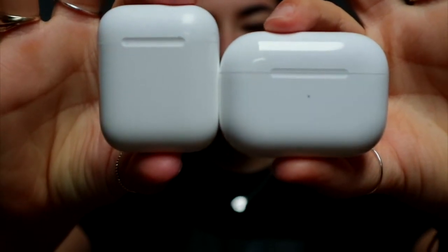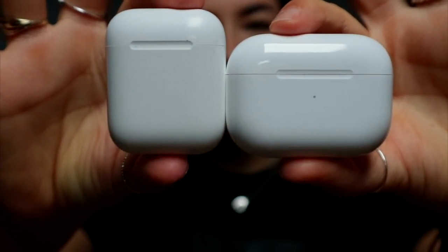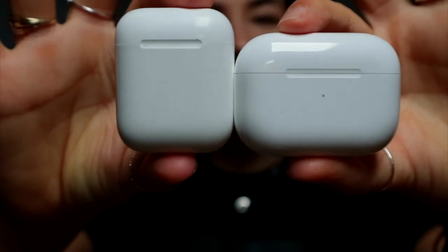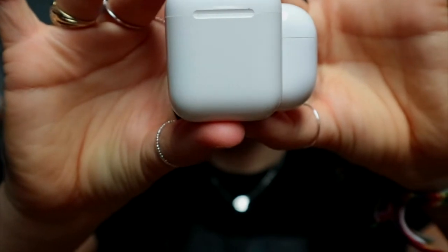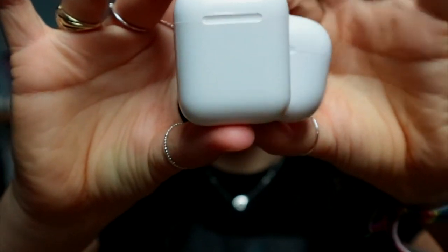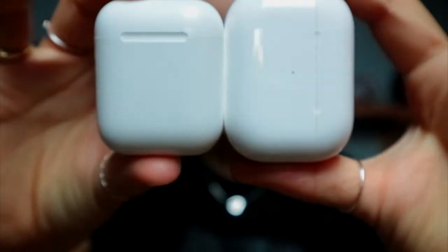To be honest, it's not that big of a height difference, but size-wise it's kind of a huge difference. But if you use them like this, I think it's kind of the same. Yeah, it's kind of the same.